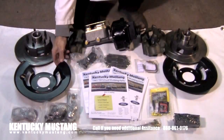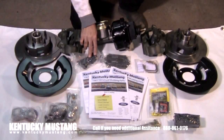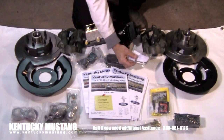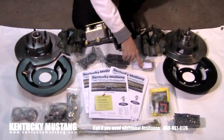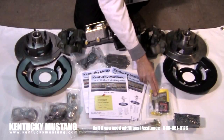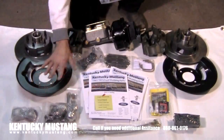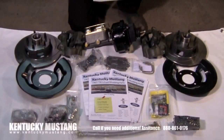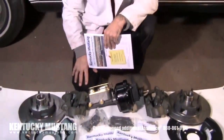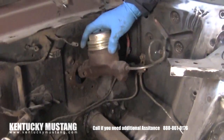You get dust shields — a lot of kits don't even include those, but this one does. You get an adjustable proportioning valve, bleeders so you can bleed the master cylinder before installation, grease for the bearings, brake pads, lines, bearings — everything you need is included. We're going to put this kit on a car and see how it goes. I think it's going to go pretty sweet because I like the setup I see in front of me.